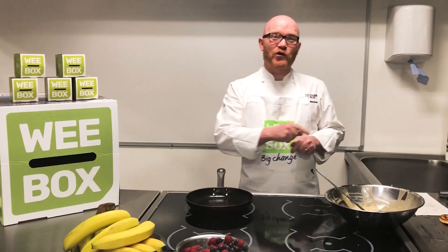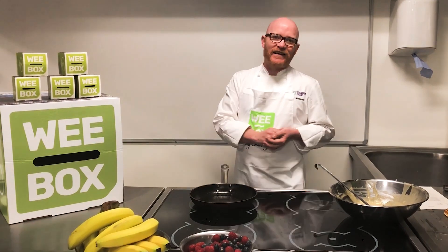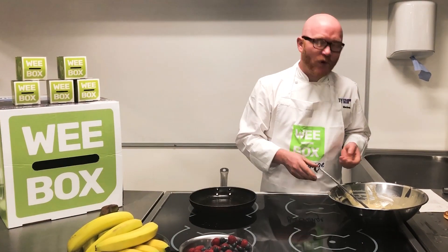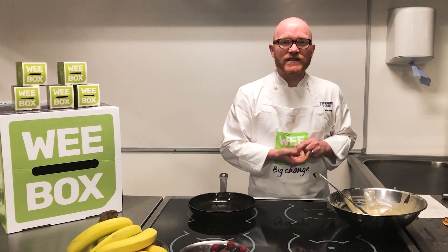Hi, my name's Gary McLean and I'm going to show you how easy it is to make pancakes for Pancake Day. Really, really simple. You take some milk, you take two eggs, a little bit of sugar, whisk it together.